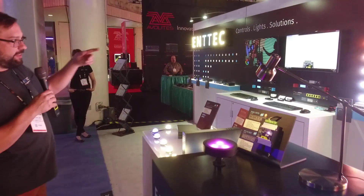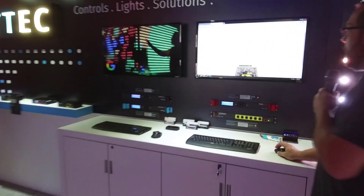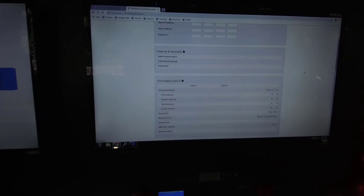Over here, you can see our configuration screen. This is the home page. You go to your settings, and you can actually operate the Pixel Octo in three different modes.